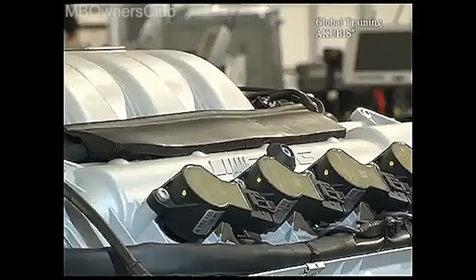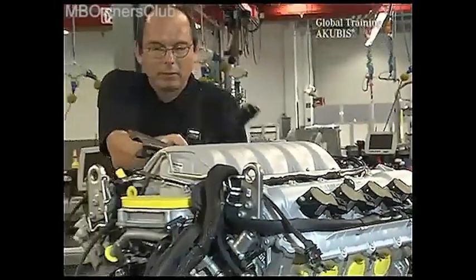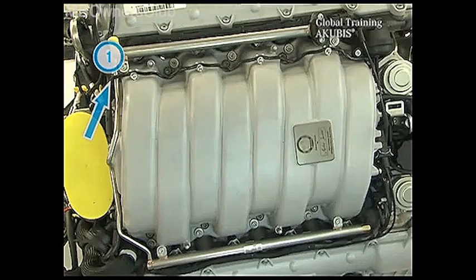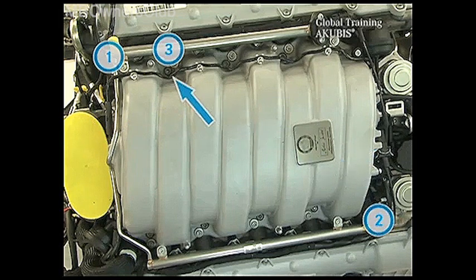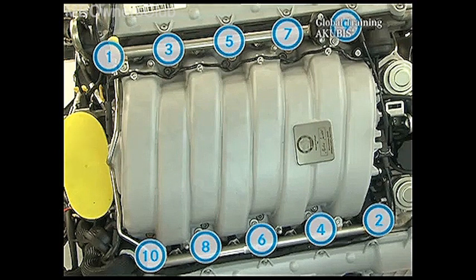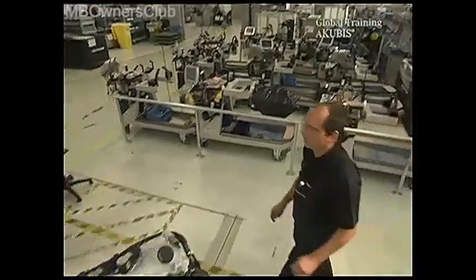Remove the intake manifold. Under the installation are 10 screws which must be unscrewed. Follow the given order — begin on the transmission side on the right, then in front on the left, and so on. You can dispose of the screws immediately, as a new set will be installed.